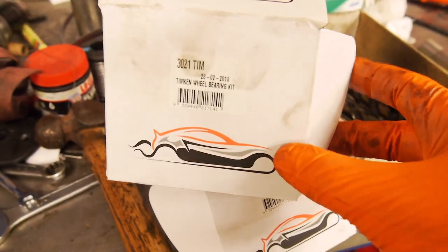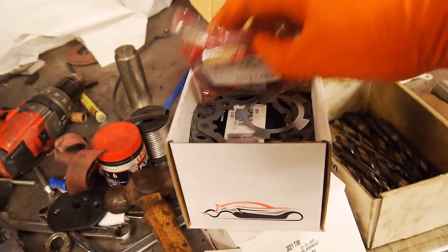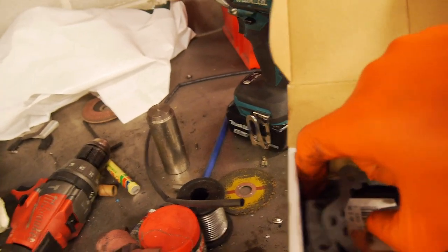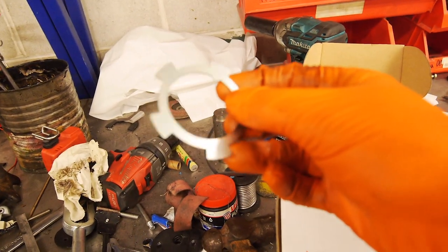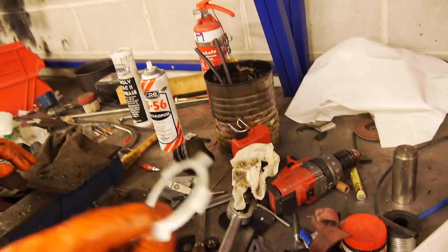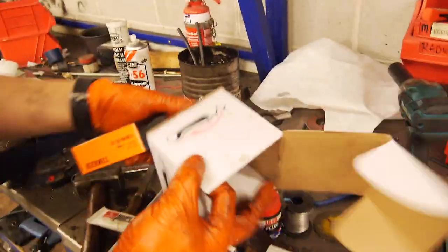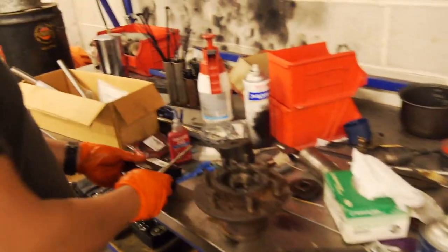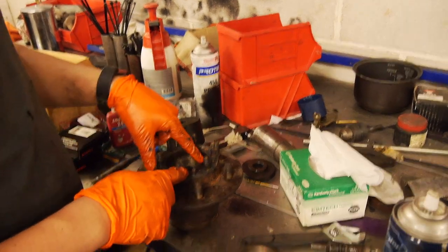Alright guys, so this is the bearing kit for the front wheel on this car. So what you get: obviously your oil seal, various gaskets for different types of hubs, and this locking — that's a spare lock washer for adjusting the wheel bearings. Normally the other kit comes with them, but if you do need to readjust them, it's worth having spare. So these are the wheel bearing kits — two of them. We'll put these aside ready for when the hub's ready and we don't take them out of the pack until we're ready to use them.